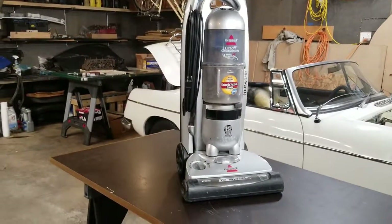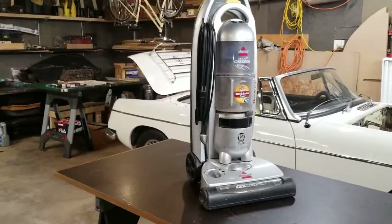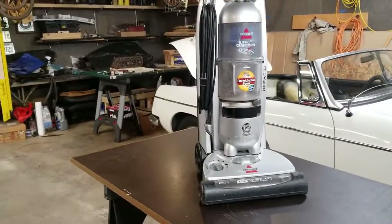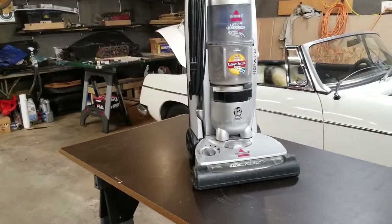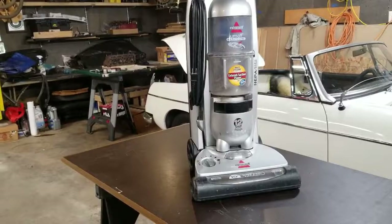I'd like to take a little time to explain how to clean your vacuum. These cyclonic vacuums have no internal filtration, yet many people notice that after a period of time they start to lose suction and I've met a lot of people that just simply throw them away. The process to clean these vacuums doesn't take too terribly long, has a very simple number of tools and allows you to use this thing for year after year, even for decades, instead of throwing it away after a few months.